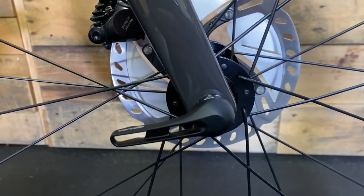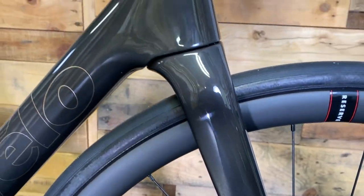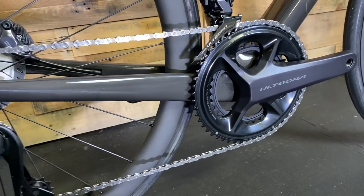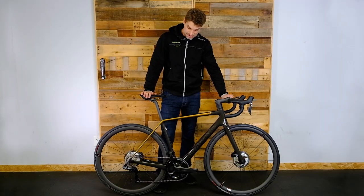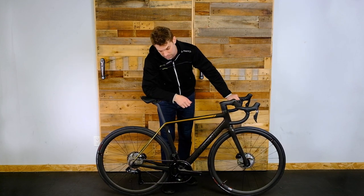So let's do a quick look at the spec on this particular one. This bike has the new Ultegra Di2 semi-wireless 12-speed groupset — lovely parts. I'm always a fan of Shimano's groupsets. We actually have a Dura-Ace version of this in the store right now as well, which we talked about in a previous video.